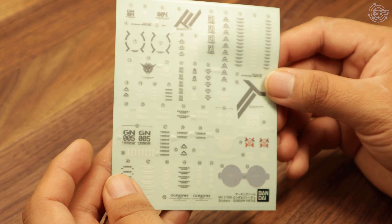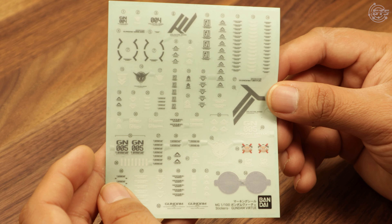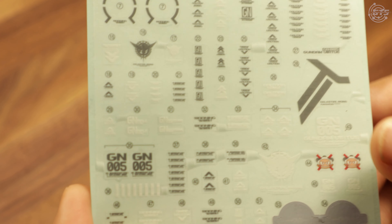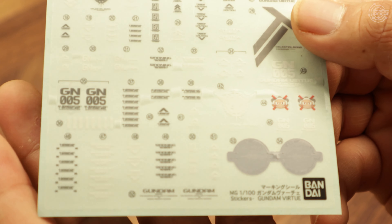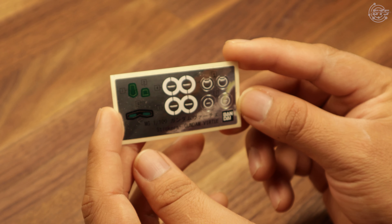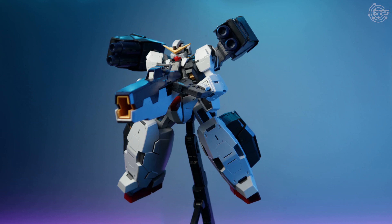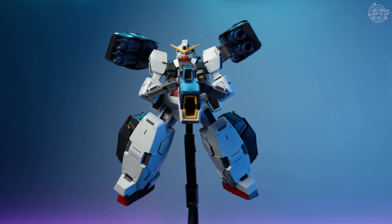In the box you also get stickers. That's all I can say — stickers. They're gross. I sound like a broken record, but come on, include some water decals already, Bandai. The foil stickers get a pass as they work well for those who don't want to paint their kits and want them to look good up on the shelf.